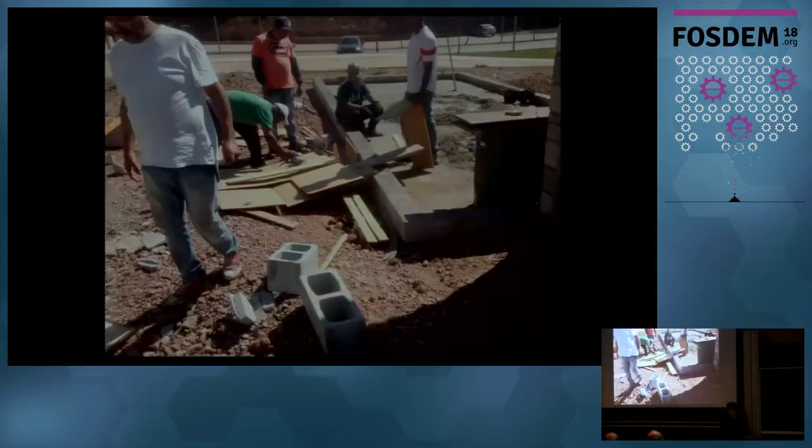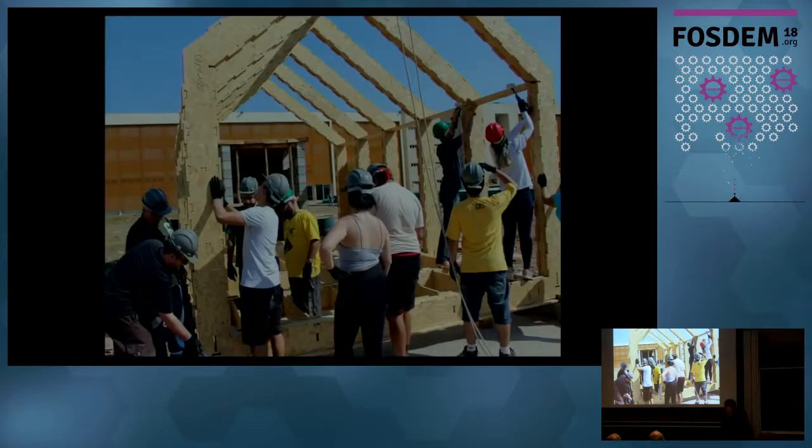You begin by building structures on the ground, then put them up and connect the parts that bind them together. The base wall was not built by us — we hired a contractor for the more traditional construction parts. One part of the experiment was to have a mixed system with professional builders and volunteers working together, to see how the experience of one could help the other. And then there's the actual building with everybody hammering away.